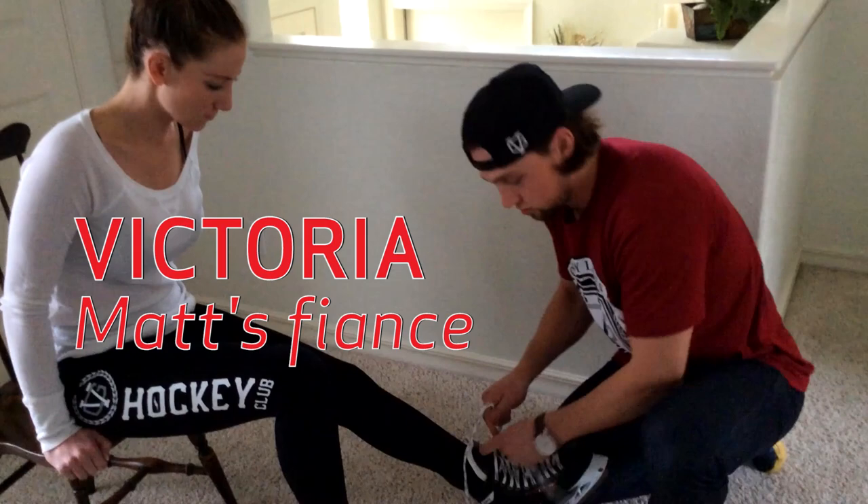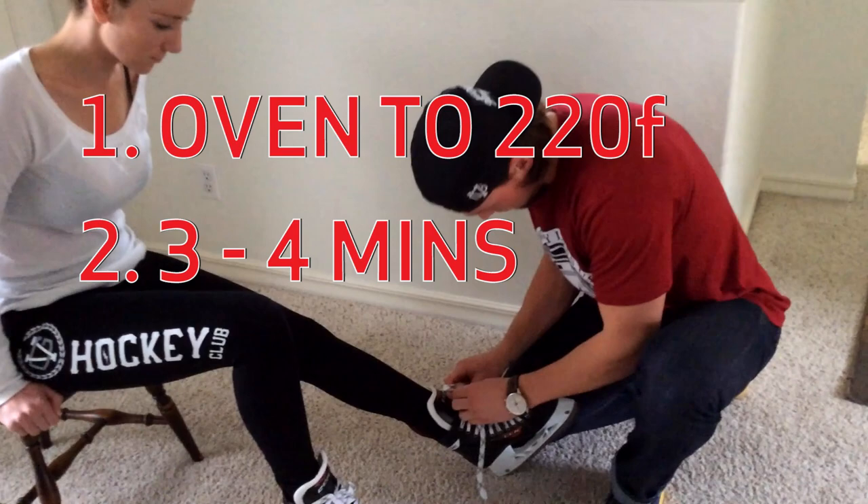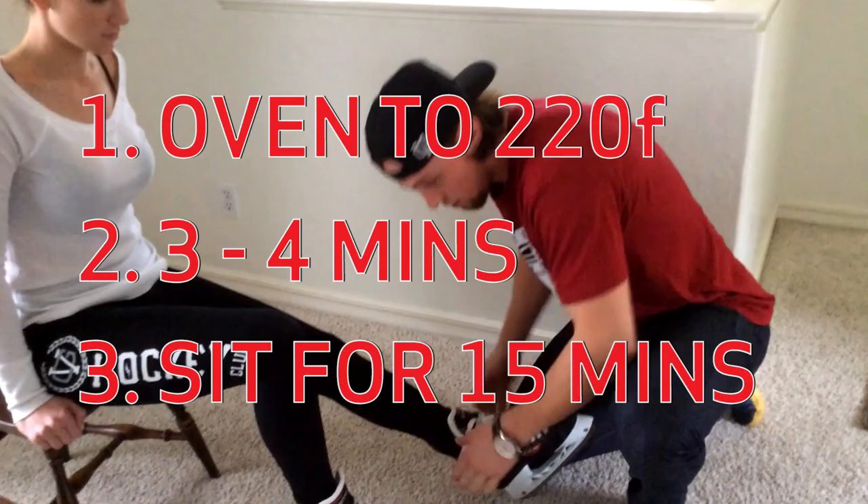If you're ever wondering if you want to heat your own skates at home, set your oven to 220 Fahrenheit, put them in for about three to four minutes, you're good to go. Then when you put them on, don't walk — sit for about 15 minutes.